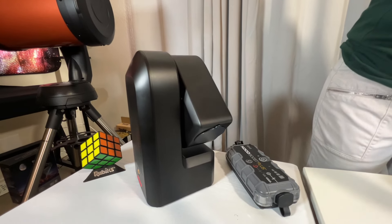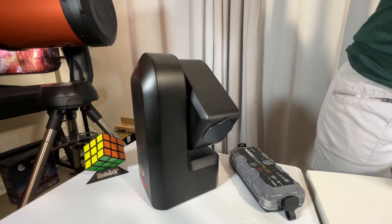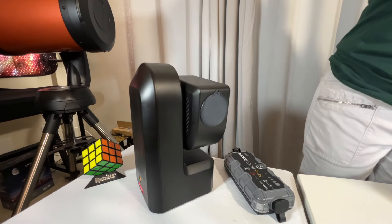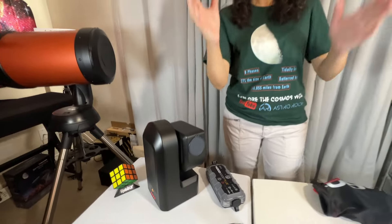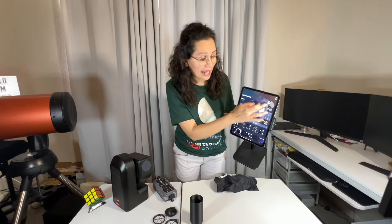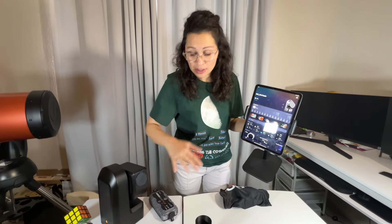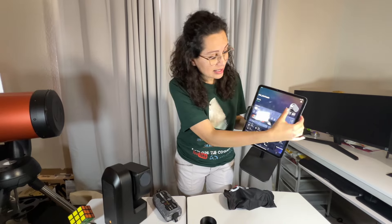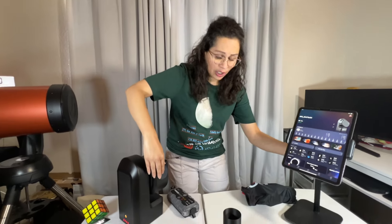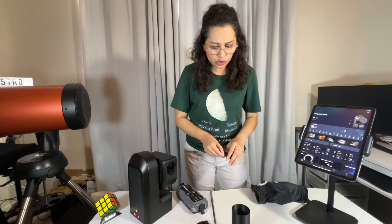Remember to always take off your dust cap before you start imaging. A cool new feature in the Seestar app — after your firmware update — is a manual lens movement section on the home page, so you can manually move the lens up and down. As soon as you're going to start imaging, turn on your Seestar, connect it, move your lens up, and then take off your dust cap. Super simple, super easy.